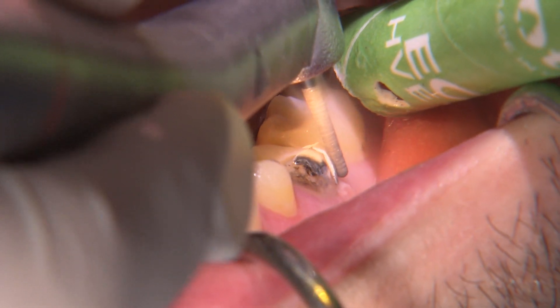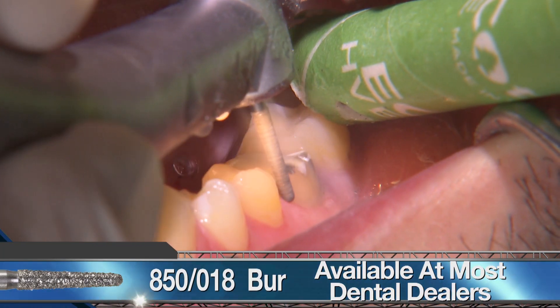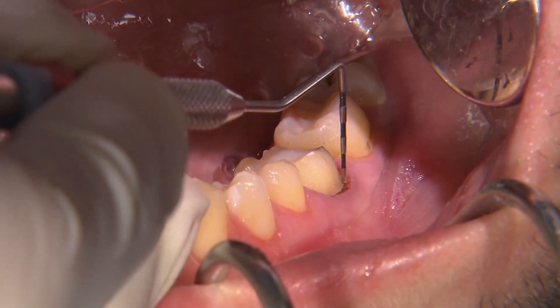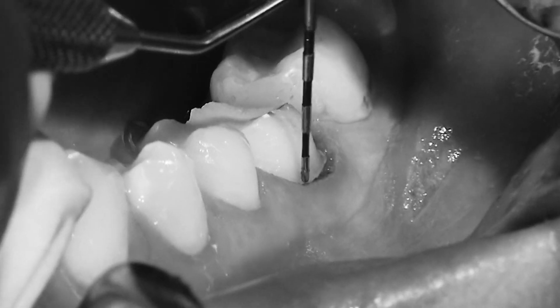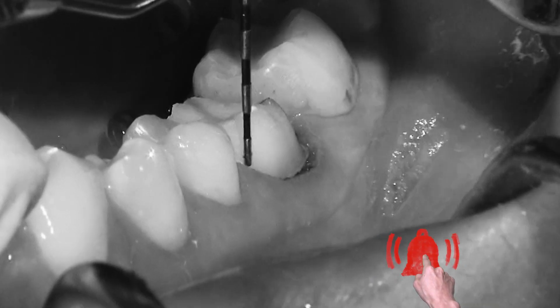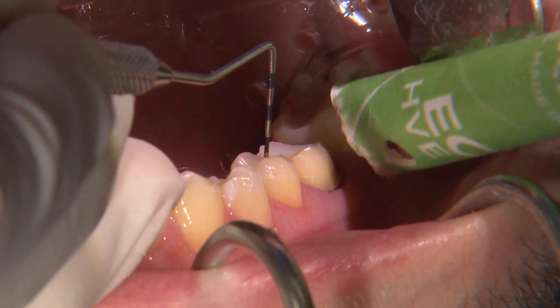On the axial surfaces, I use a coarse grit 850 018 bur to establish a 1-millimeter chamfer margin. With a periodontal probe angled toward the tooth with light apical pressure, I trace along the margins circumferentially around the tooth to verify that there's adequate reduction and it's smooth and continuous.